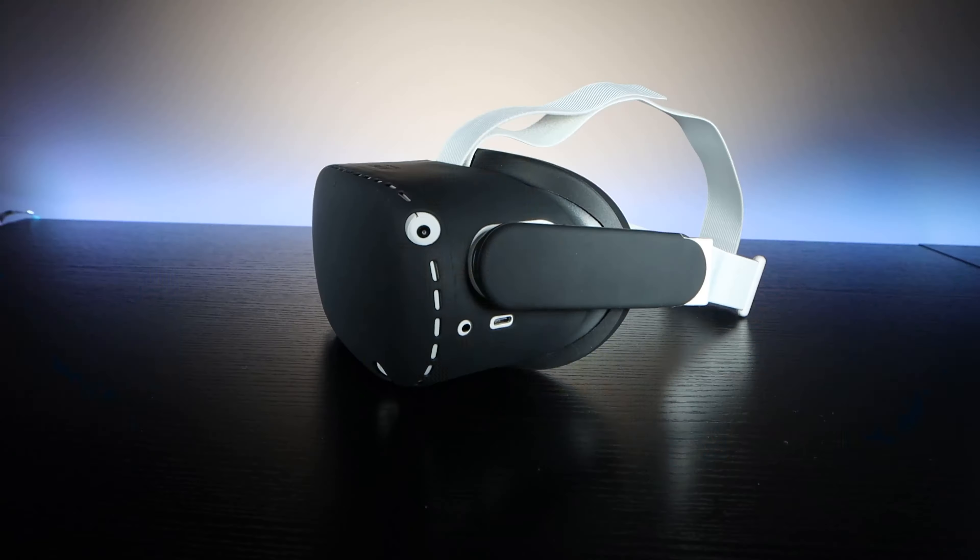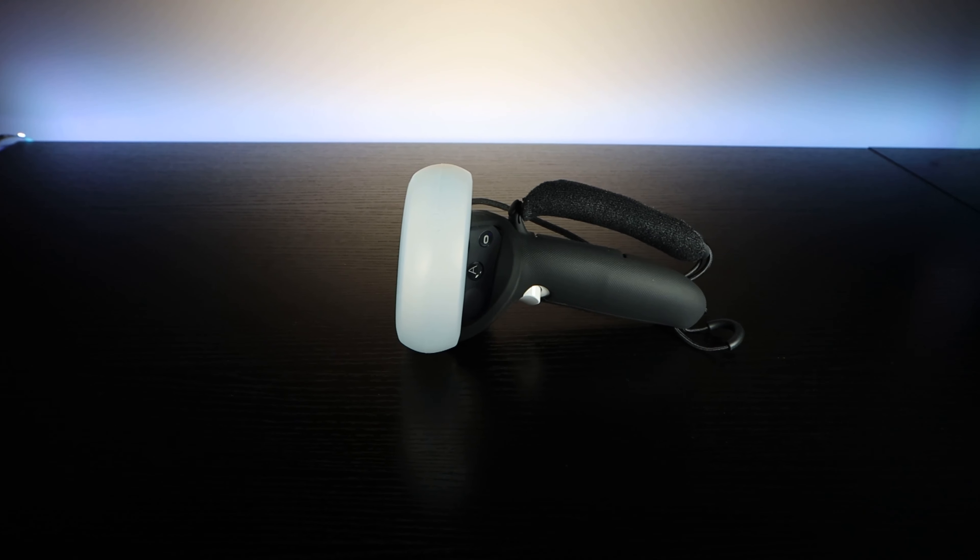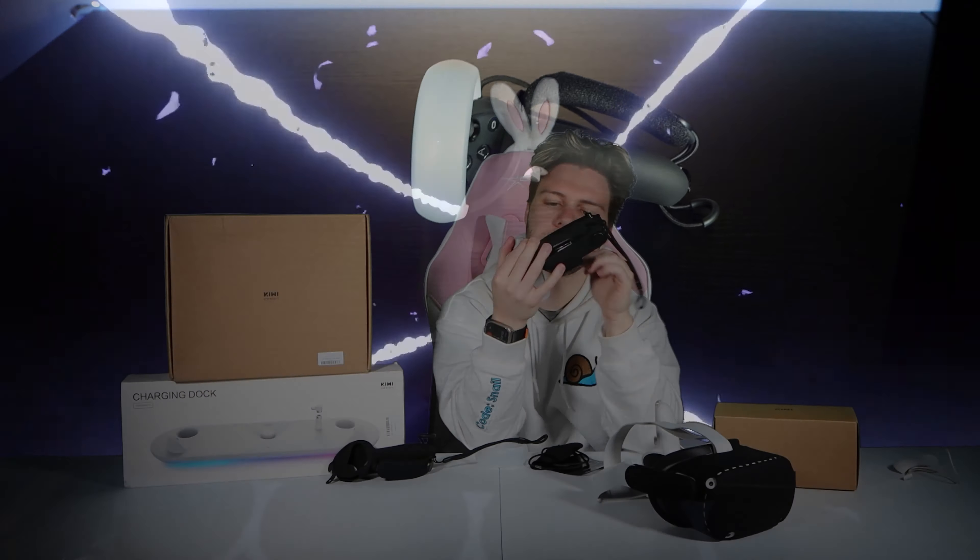Next product — the extended controller grips. These are really cool because they come in a bunch of colors; I went with black so it can match my other headset. In my opinion, this is the best value item you can get on the Kiwi Design website, and here's why.